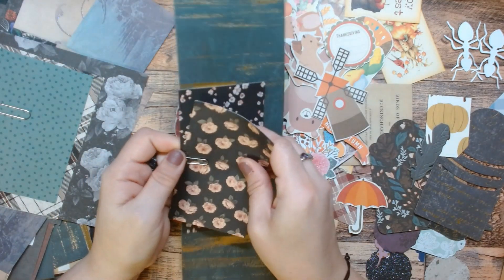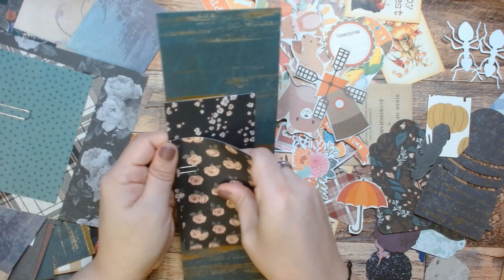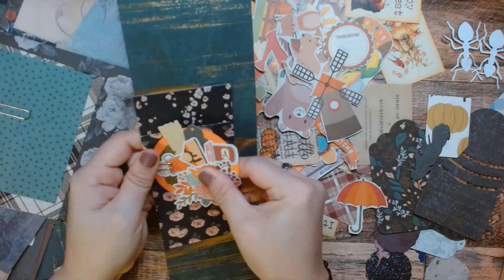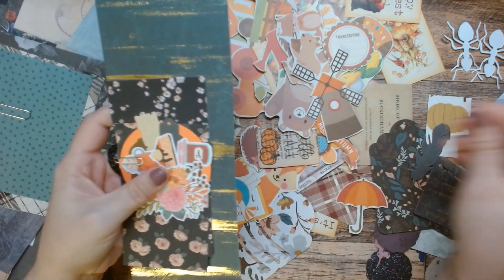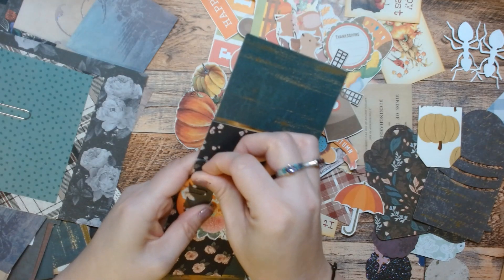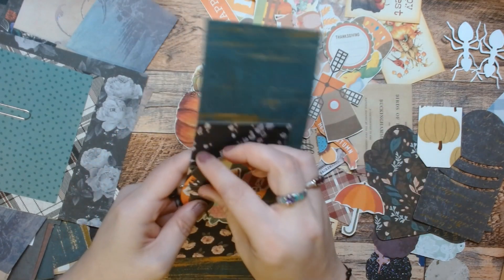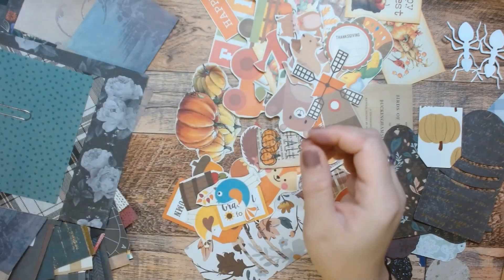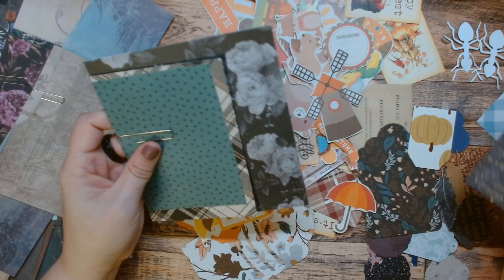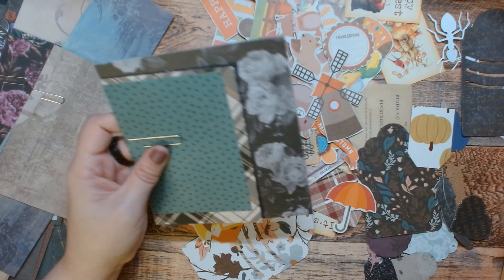Then I have two different florals and this green. I'm gonna add this because I think that looks okay. And then let's add a feather, because it's here — why not? When it comes time to use it, I'll probably take it out. But you know.